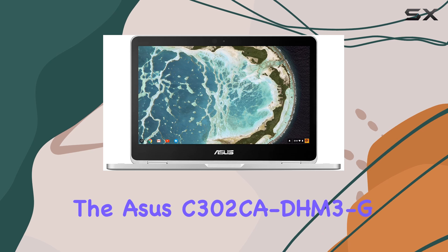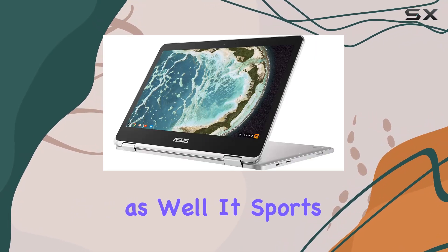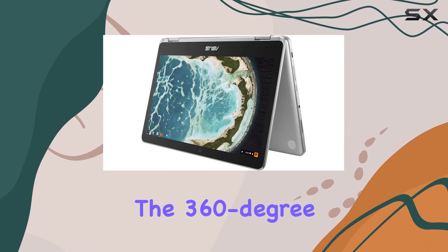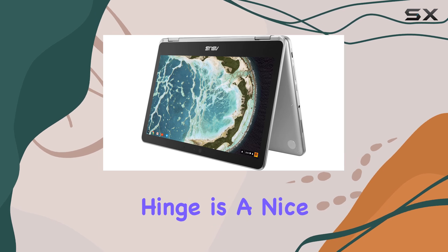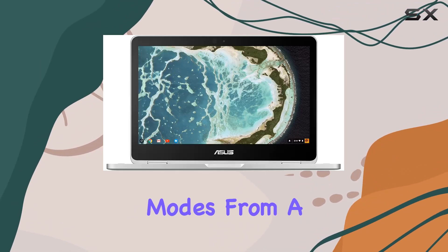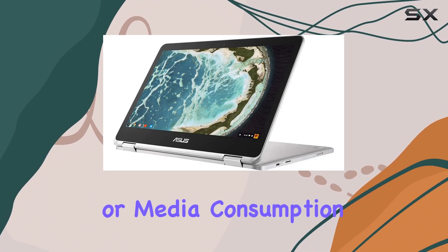The design of the Asus C302CADHM3G deserves a mention as well. It sports a full metal body that not only looks premium but also feels sturdy and durable. The 360-degree hinge is a nice touch, allowing you to use this device in various modes, from a traditional laptop to a tablet, or set it up in tent mode for presentations or media consumption.